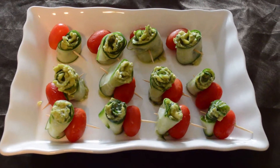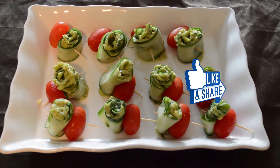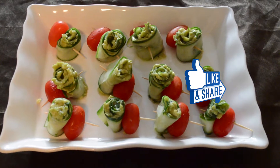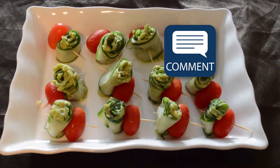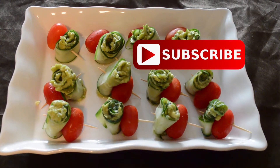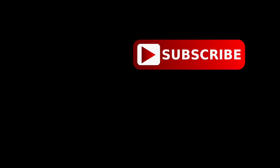If you liked watching this video, please give it a thumbs up. Please try this recipe and let me know in the comments below. If you want to know the recipe for guacamole, please let me know. Don't forget to share this video with your friends and family on WhatsApp and Facebook. If you are new to my channel, please subscribe. Thank you for watching, see you next time, bye bye, take care.